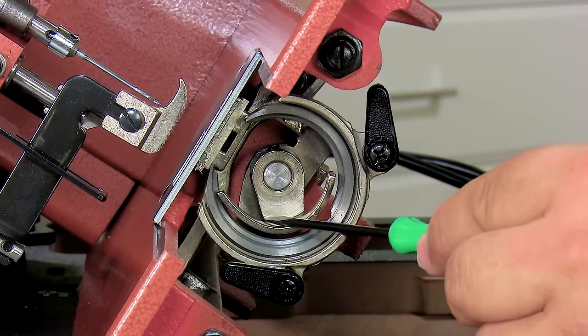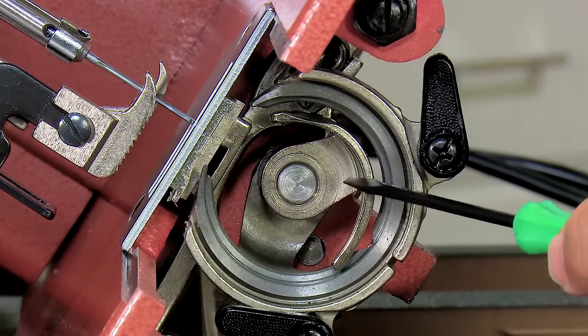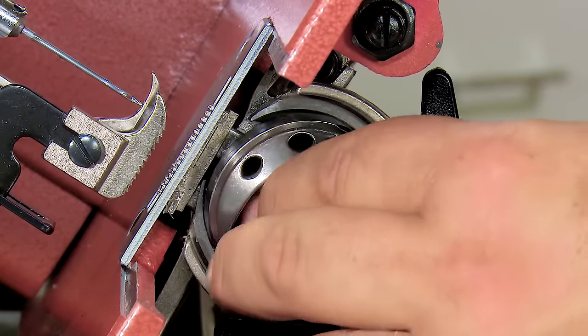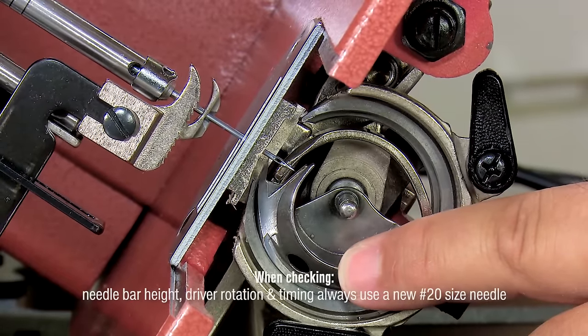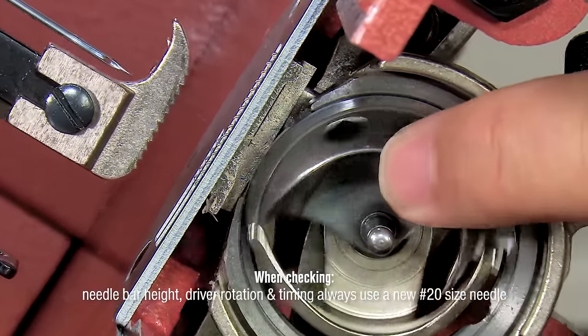This piece right here that rotates as I turn the flywheel — that is the driver. We call it the driver because when the hook is in place, it is driving the hook back and forth in order to interact with the needle to pick up the thread. You can see that relationship looks very much the same as it did on the LSZ1 sewing machine.